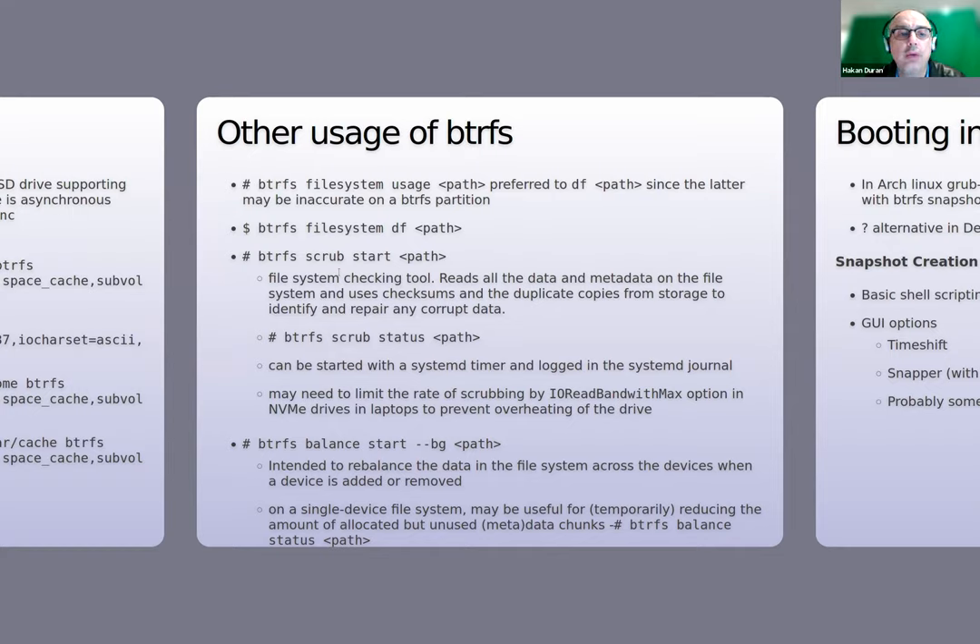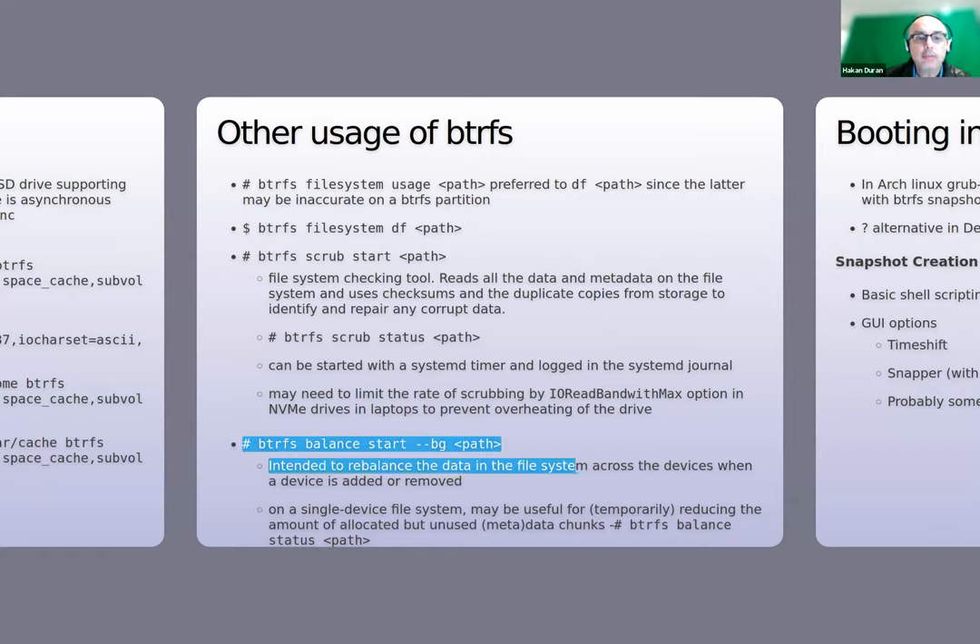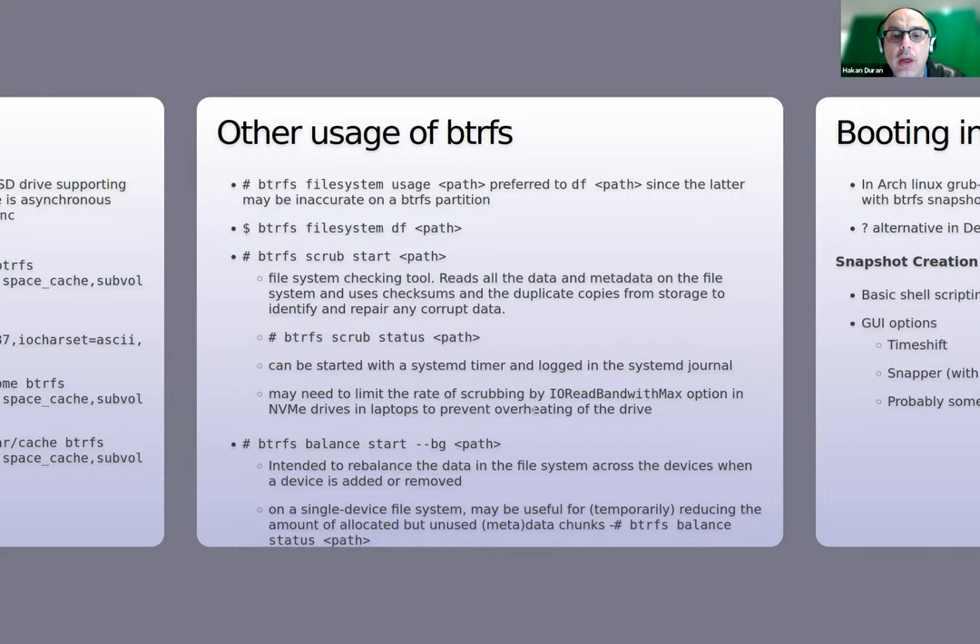The Btrfs scrub command is the file system checking tool — instead of fsck used for ext4 or other Linux file systems. It reads all data and metadata, uses checksums and duplicate copies to identify and repair corrupt data. You can check its status with the status option while it's running. It's recommended to do this regularly; I have a cron job running it weekly on my server. On laptops and NVMe drives, you may want to limit the scrubbing rate to prevent overheating.